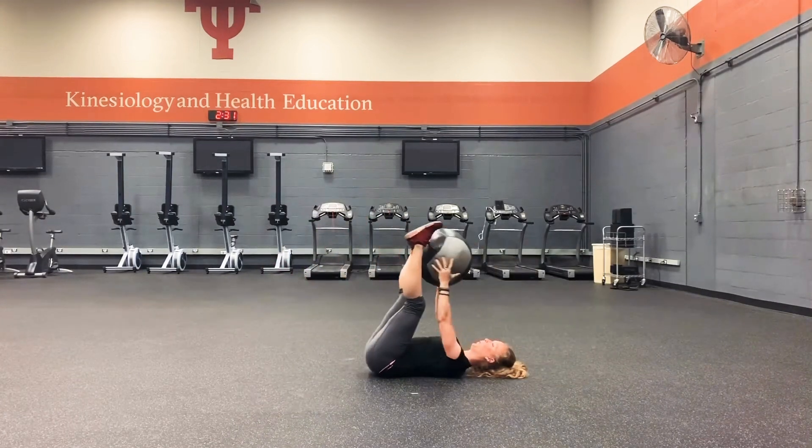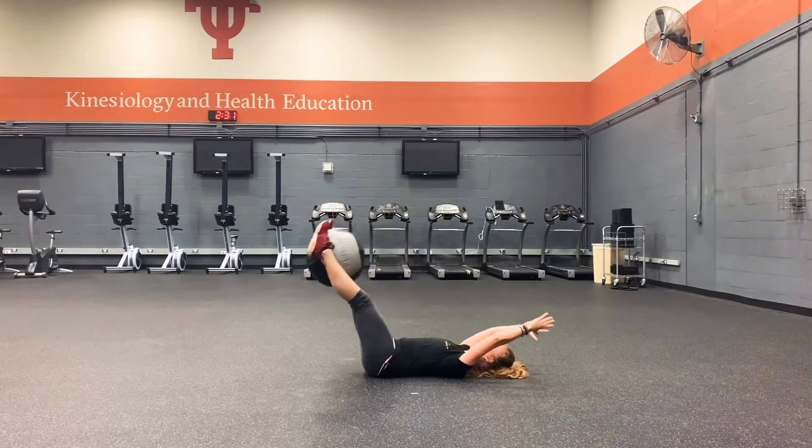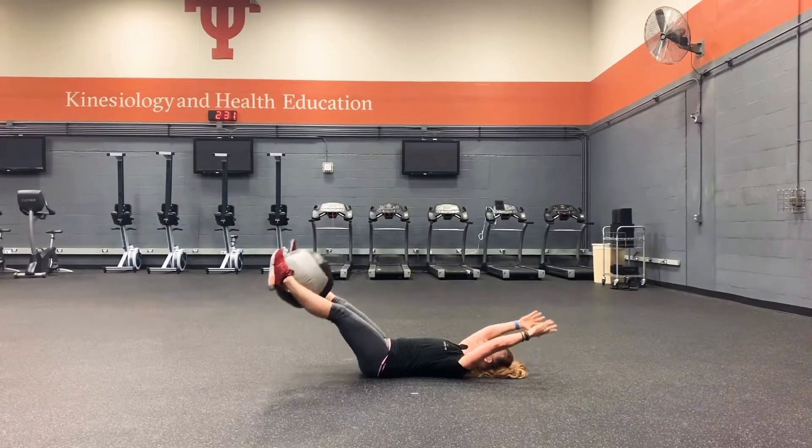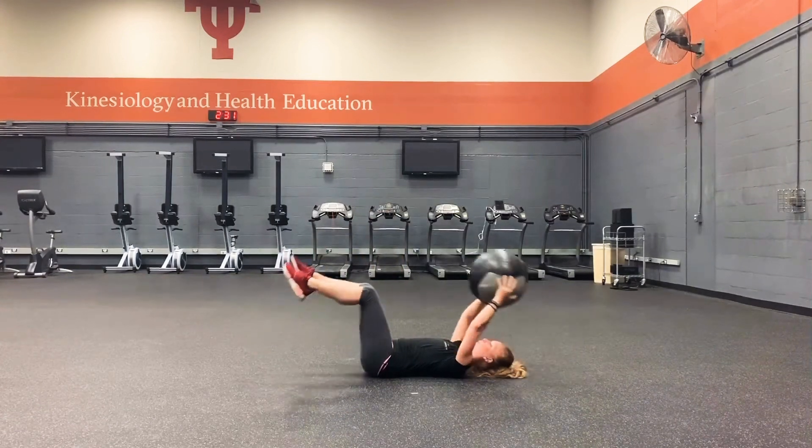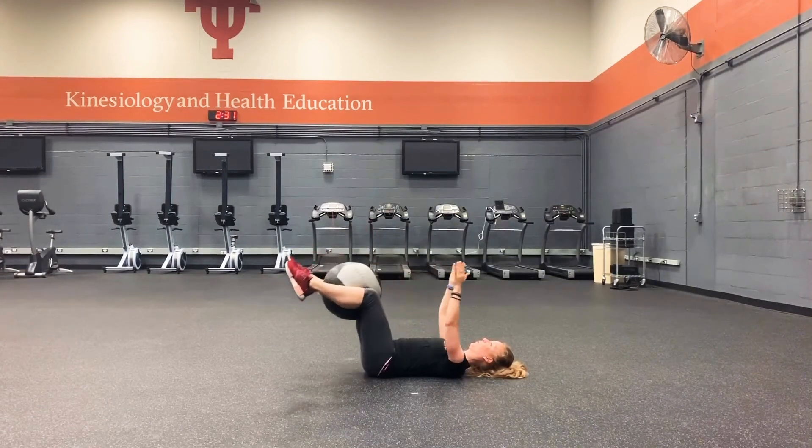Head stays on the ground. Low back glued to the floor. If your low back does come up, don't extend your legs out too much, or bend your knees.